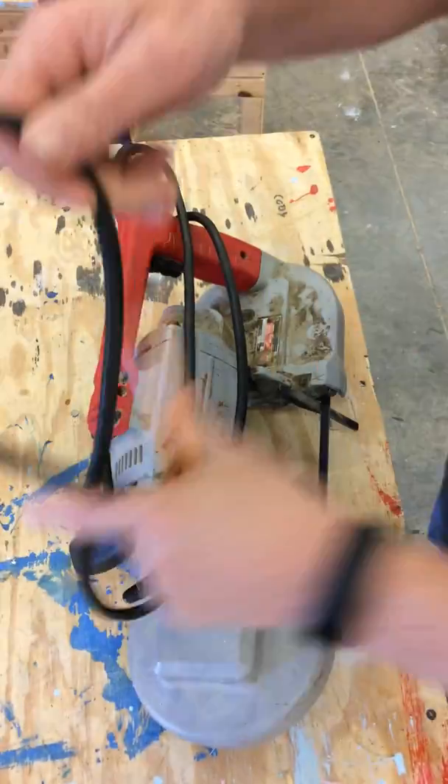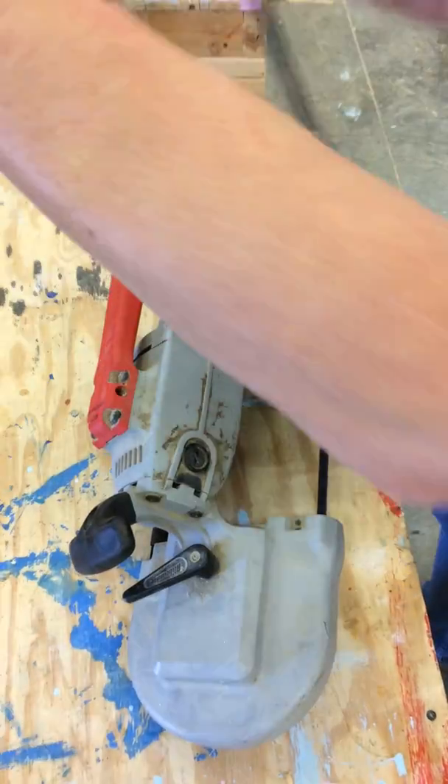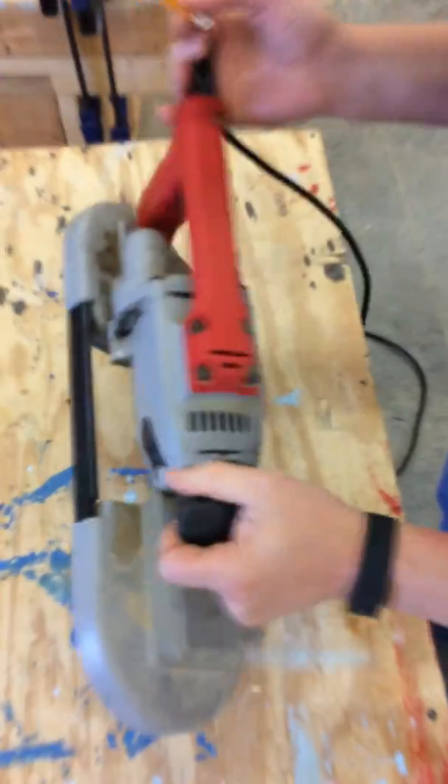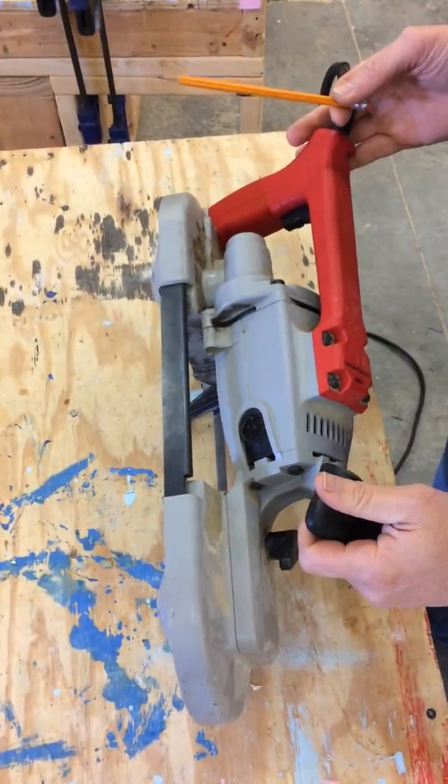I will start by checking the housing and the handles for any cracks or any pieces that are missing.